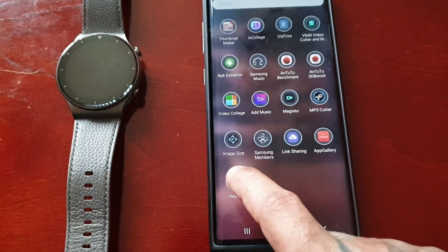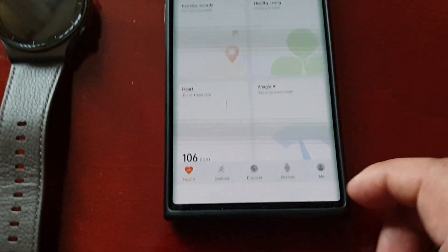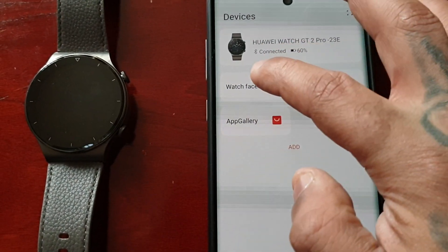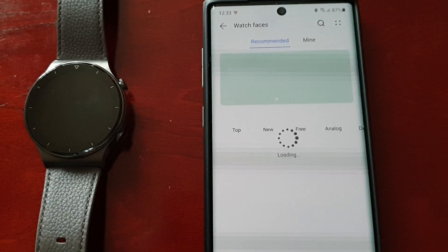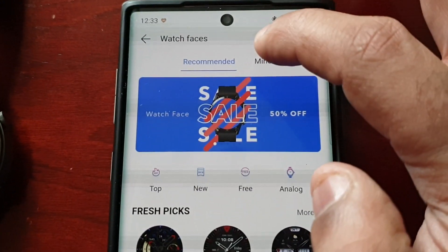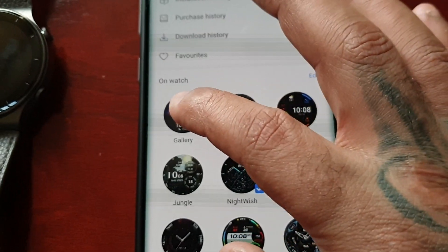Next, open up the Huawei Health application and select Devices, then select Watch Faces, then select Mine, and then select Gallery.